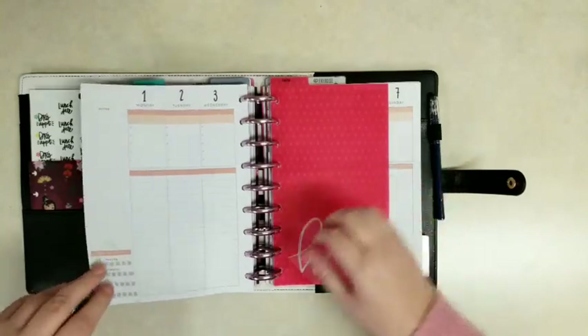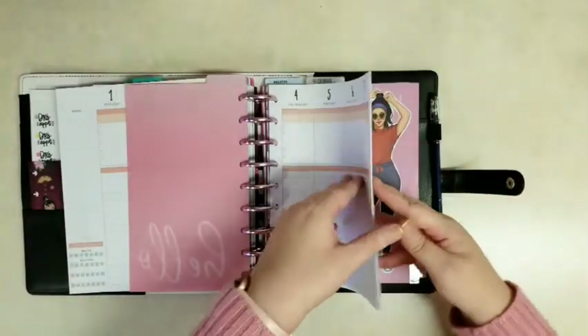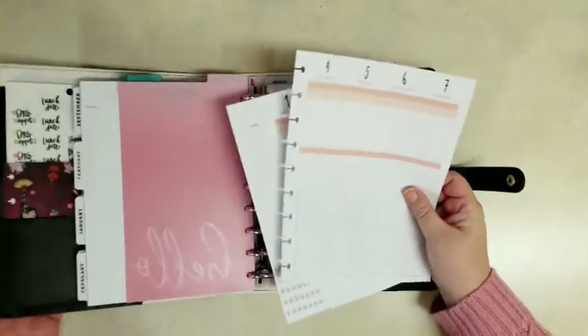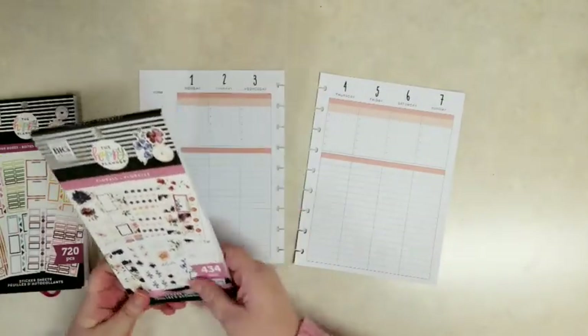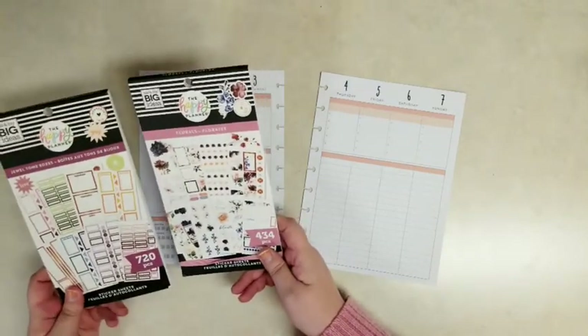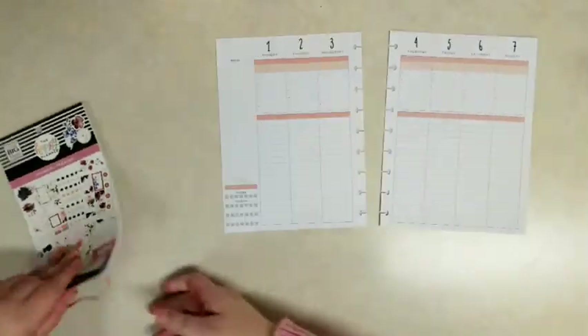I'm just going to pull out these pages. This is the undated faith planner and I've already added sticker dates to the top of the page. Those are from the dates and holidays sticker book. The sticker books I'm going to use are this new florals sticker book, and I pulled the jewel tones colorful boxes because they coordinate so well, but I actually don't end up using any of those so I'm just going to put that aside.